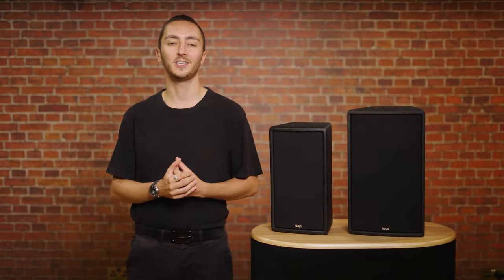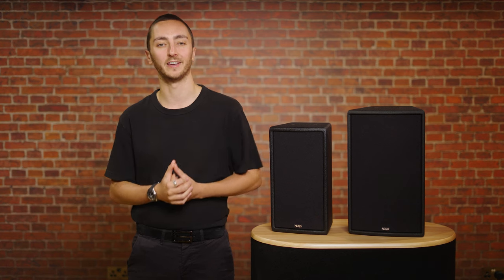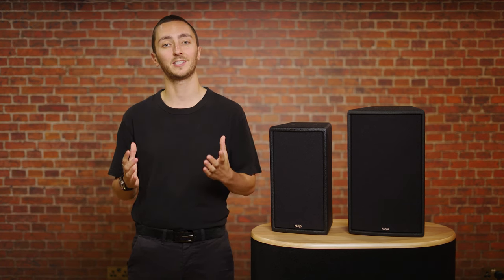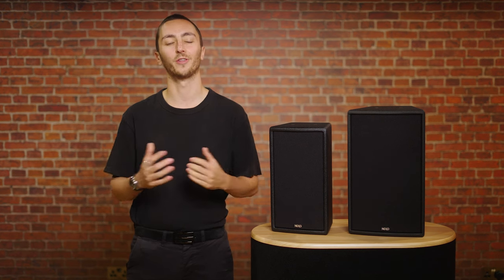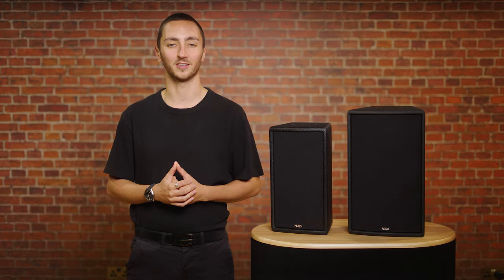As always, you'll need to hear these speakers to get an understanding of how good they really are. If you'd like to arrange a demo or for us to create your system design using the new EPS speakers, feel free to get in touch with either myself or the team. Thanks for watching and we'll see you next time.